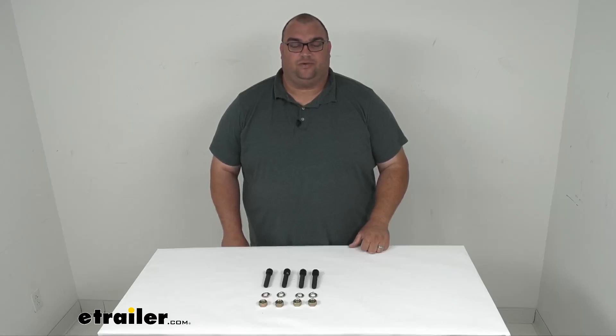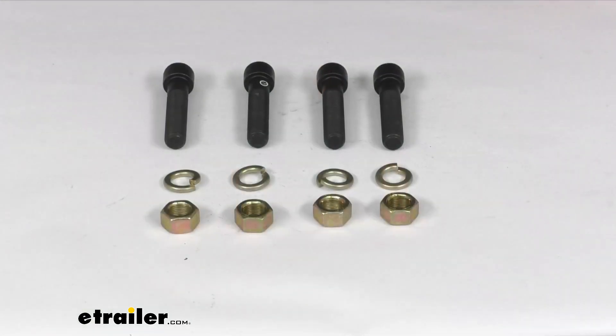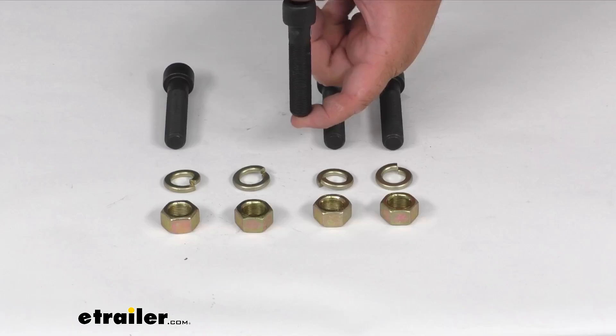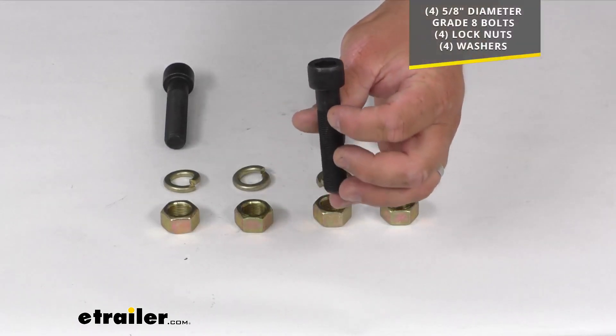Hello neighbors and friends, Stephen here with eTrailer.com. Let's take a look at the KURT bolt kit for your flat mount Lynette rings. This bolt kit is going to let you install your flat mounted Lynette ring, and you're going to get four 5/8 inch diameter grade A bolts.